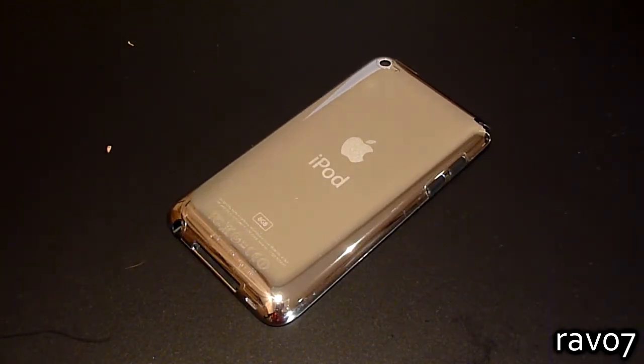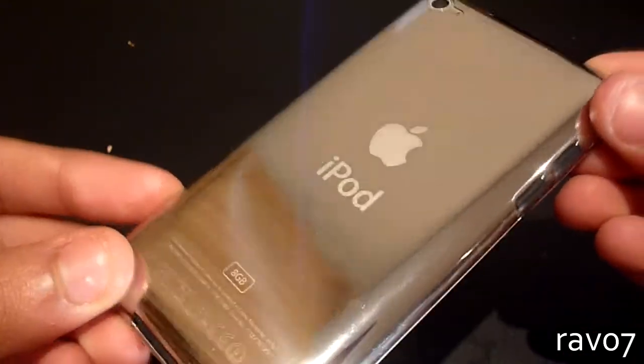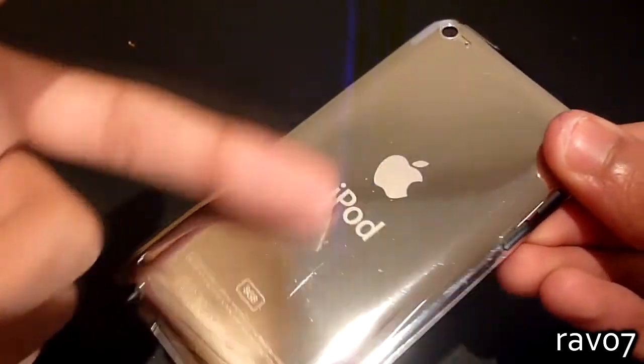As far as protection goes, clear coat will not defend your device against drops or impacts, but what you do get is serious scratch protection. The actual material used is a high-tech polymer which is both incredibly thin and virtually scratch proof.